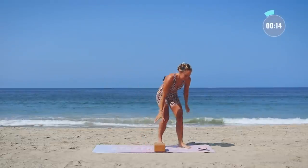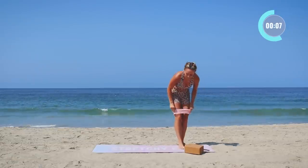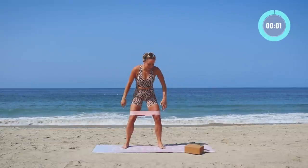Put that booty band back on quickly — we only have 15 seconds. Get ready for your cardio jumps right here. Smile, it helps!